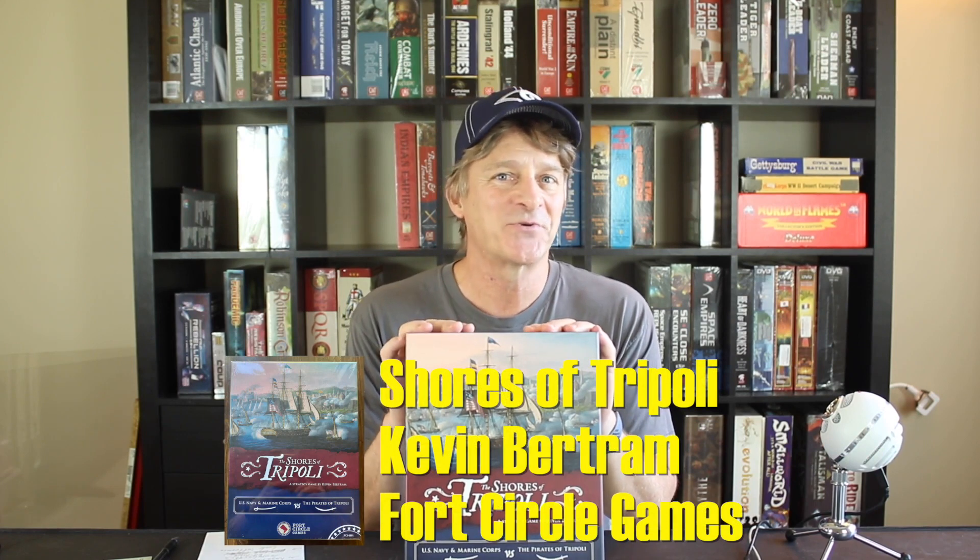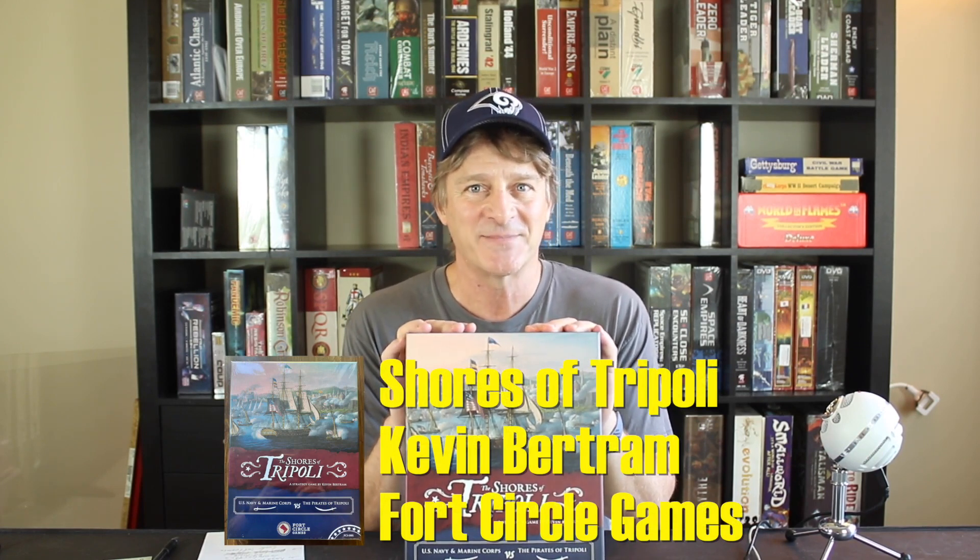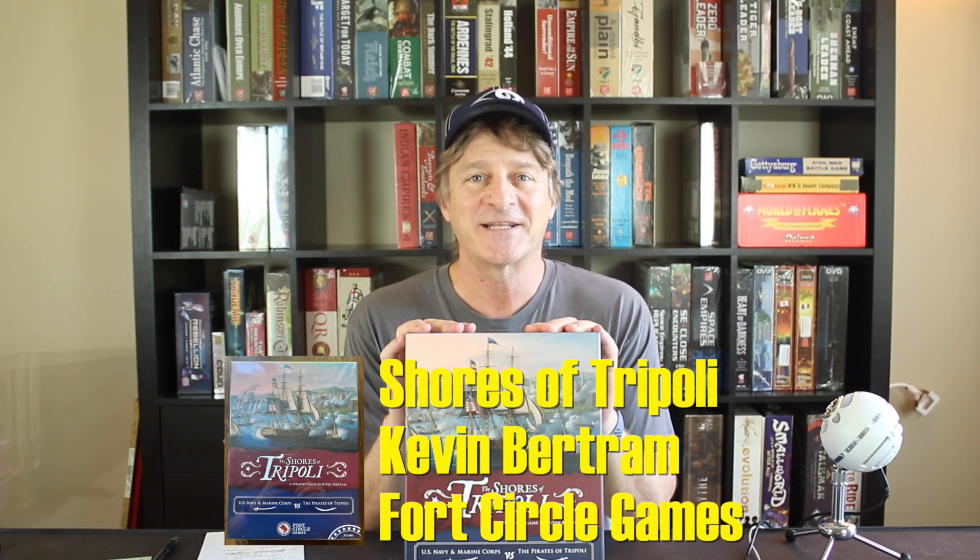Hi everybody, I'm Zilla Blitz and welcome. Today we're going to do a review of our review copy of Shores of Tripoli, the 2020 war game from Fort Circle Games about the first Barbary War. Let's jump in and get started with our one minute power review.